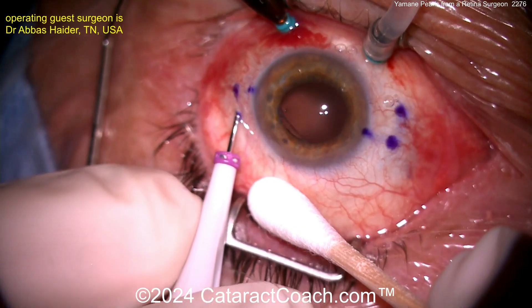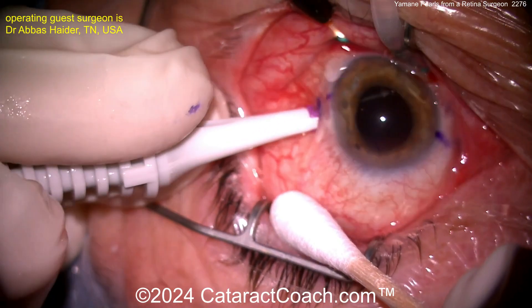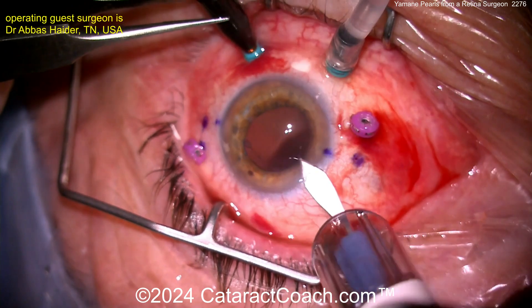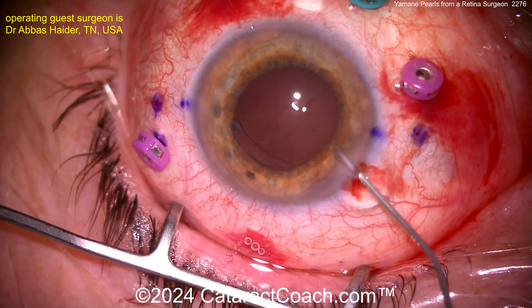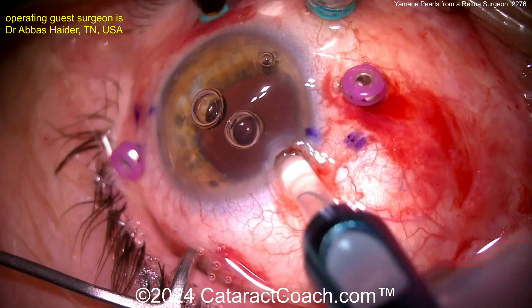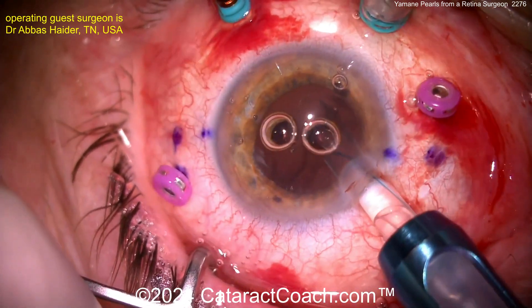He found that doing this with trocars instead of those thin-wall 30-gauge needles makes it a lot easier. He says it's gentler on the haptics — and remember, you don't want to break those haptics. With this technique, you're going to see him leave the trailing haptic outside the eye while externalizing the first haptic, and then manipulate it to better position the leading haptic that's already in the eye.